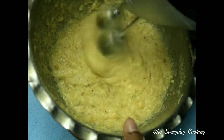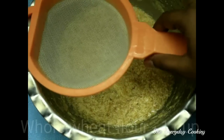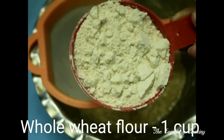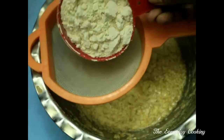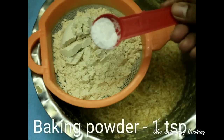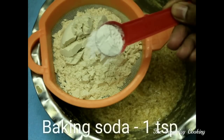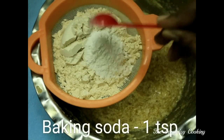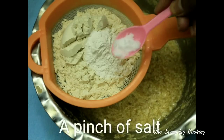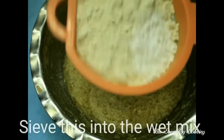The banana mixture is ready now. To this we are going to add the dry ingredients: one cup of whole wheat flour, one teaspoon of baking powder, one teaspoon of baking soda, and a pinch of salt. We are going to sieve this into the wet mixture.